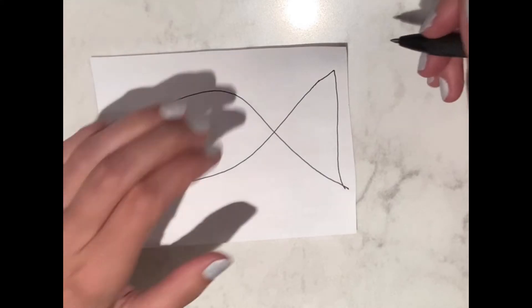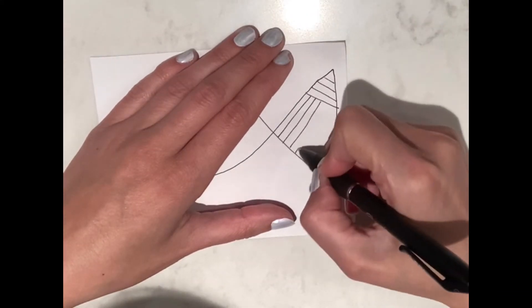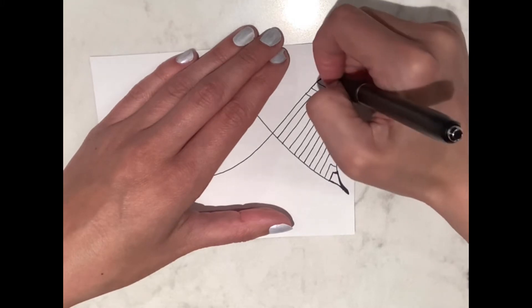Now get your supplies ready. Just a pen and paper will do — nothing fancy. Start by drawing a structure. It can be a shape like a circle, a square, or even a fish like mine.